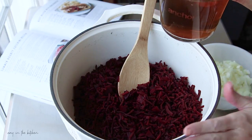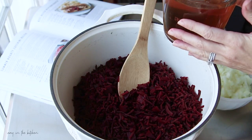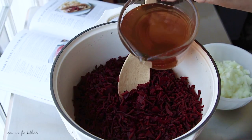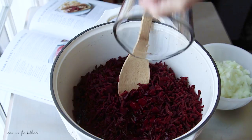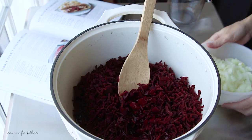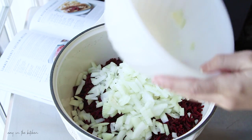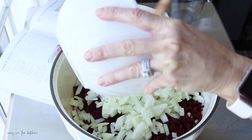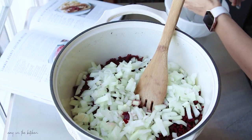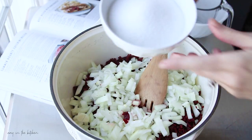I'm going to add two and a half cups of apple cider vinegar with 5% acidity. You want to make sure your apple cider vinegar has that on the label, because this is what makes it safe for water bath canning and shelf stable — the acidity in this vinegar. Next I'm adding some chopped onions, making sure I get all of those in there, and then one and a quarter cups of plain sugar.